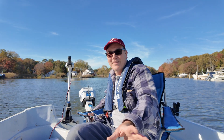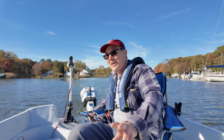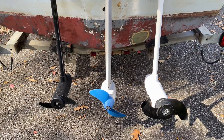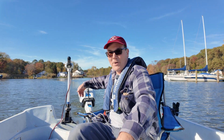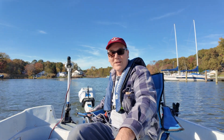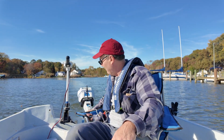Now, granted, I don't have the best conditions for this because all of them have their props all in the same direction, so the props are going to be a problem. I only have so much transom width right here, so it's not like I've got a lot of space to have these spread very far out from each other.